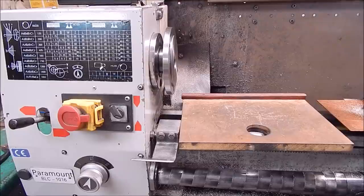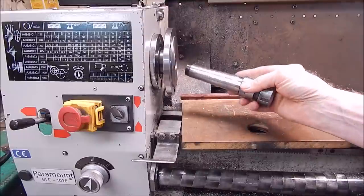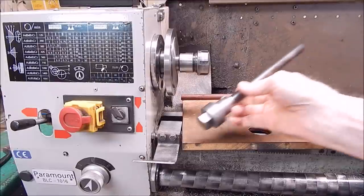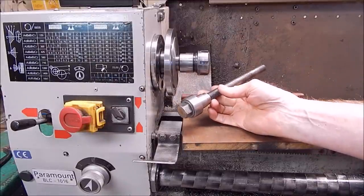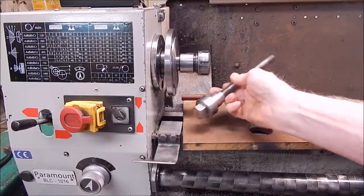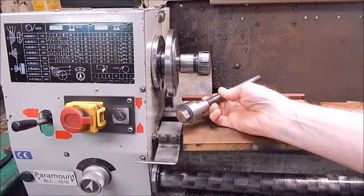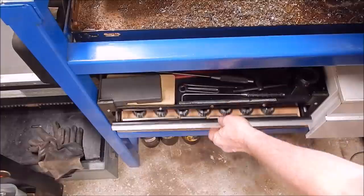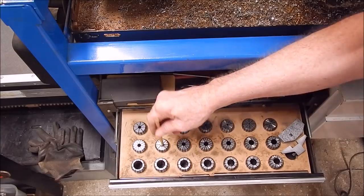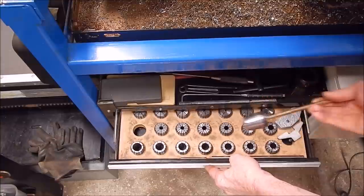Chuck's off. Make sure your taper is clean. This is your collet chuck — seize it in. Now put the draw bar in from the other end of the spindle and just nip it up. Don't go over tight because you're going to have to knock these out afterwards — just no more than a quarter of a turn and we're good to go. It's as simple as that. Now select your appropriate collet — perfect.